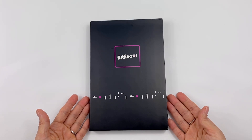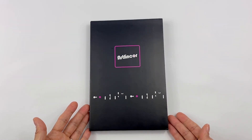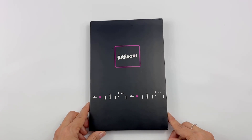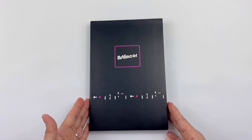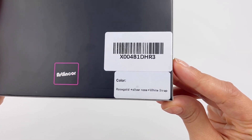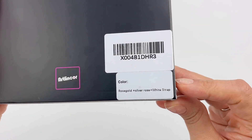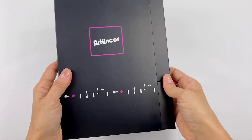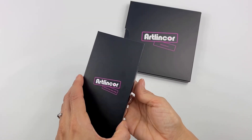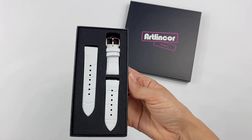They did however give me a code for 20% off that you can use on their Amazon store. If you like this band, definitely go check it out because they have all the colors like black and silver. But this is the one that I got — the rose gold with the silver rose and the white strap.